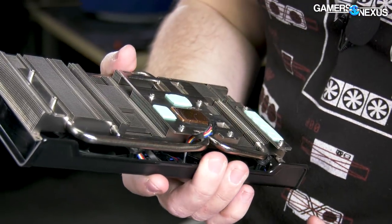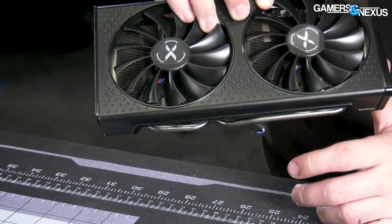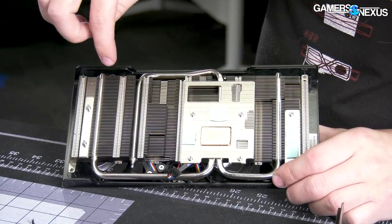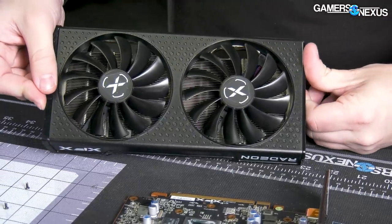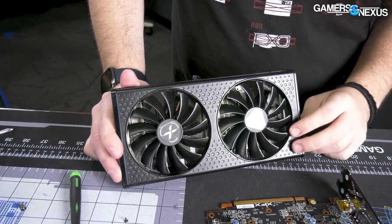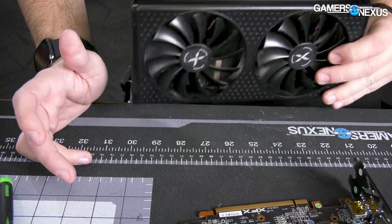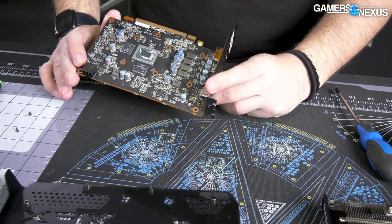If you want to replace the fan at some point because it dies, unfortunately on this card you'd have to take the shroud off with the cooler and heat sink — everything. Then you'd be going for these screws, disassembling the heat sink from the rest of the shroud to replace the fans. It's not too uncommon, but it is a pain. I guess the reason I'm disappointed is because this is coming from XFX, which made the Ghost — which had awesome fans that were just socketable replacements. Pretty big downgrade — definitely cost savings everywhere.